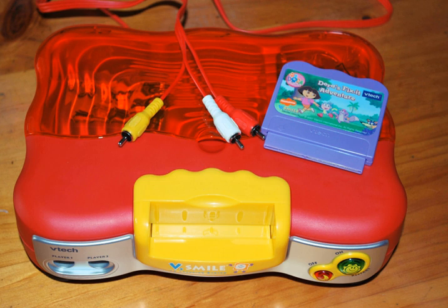A second-generation V-Smile console was launched in 2007. The console is now bundled with a microphone, and a redesigned controller with a graphics tablet built in was shipped. The design of the console is otherwise the same as the first-generation apart from the presence of a microphone holder. Software meant for the first-generation console is playable on the second-generation and vice versa, although software that uses the microphone feature will disable those sections if played on the first-generation console.